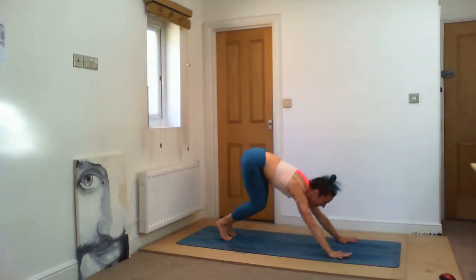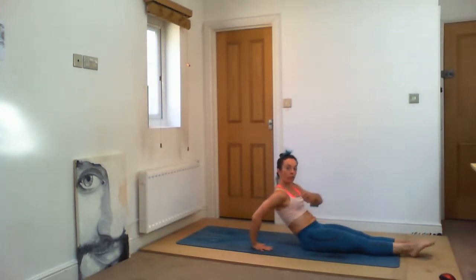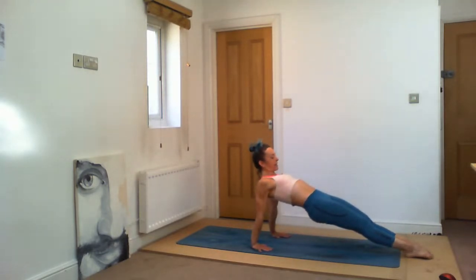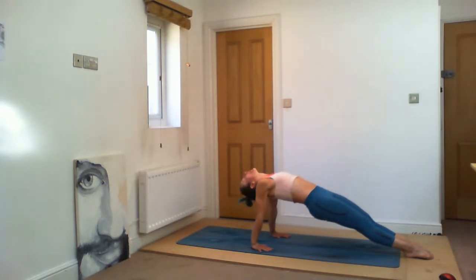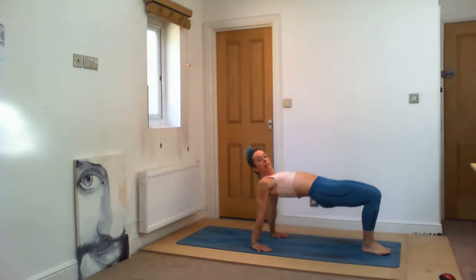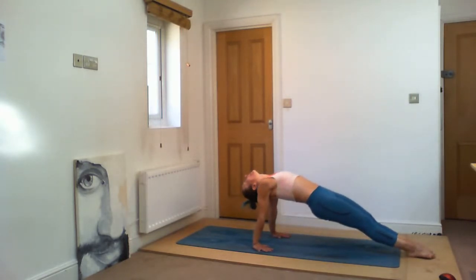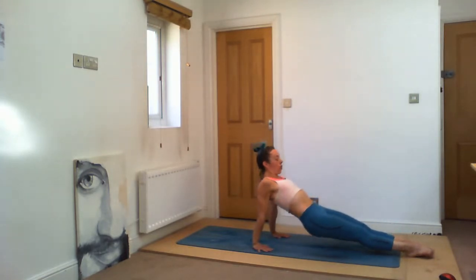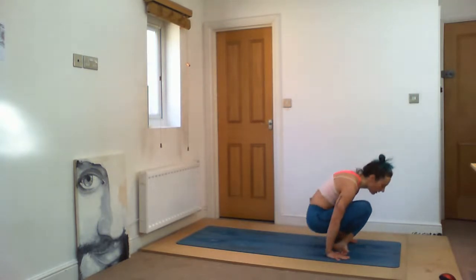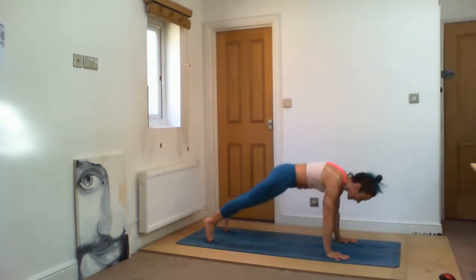Purvatanasana — Sapta, inhale, jump through your hands, stretch your legs in front of you, lower down. Exhale — bring your hands gently back, rotate your shoulders forward, point your feet. Inhale. Ashto — lift up. Point your feet as much as you can, drop your head back, gently look towards the nose, and breathe. One. You can either bend your knees and come up in a table. Three. Four. Five. Nava — exhale, sit down slowly. Prepare to jump back — cross your legs, inhale, come up. Ekadasha — jump back, Chaturanga. Inhale. Dwadasha — come up. Tryodasha — exhale, inhale, down facing dog.